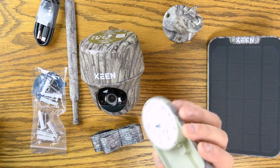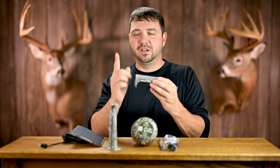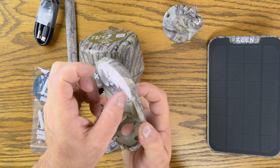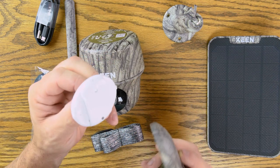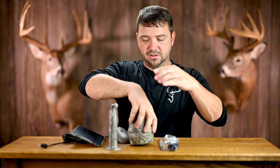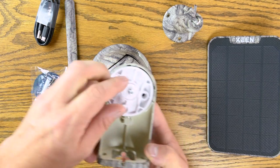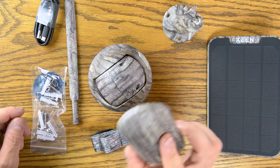The mount they provide is clever if you plan on hanging this on a ceiling or from an overhead branch to look down. Since the camera rotates 360 degrees, if you put it flat against a tree, you'd be looking at the tree when you pan behind. They do provide a way to hang it straight down — you slide a button, rotate, and the mount pops out. You mount that to a flat surface, screw the camera on, and lock it back in.